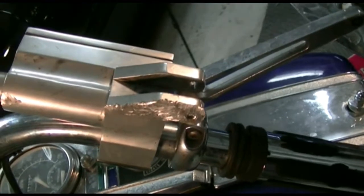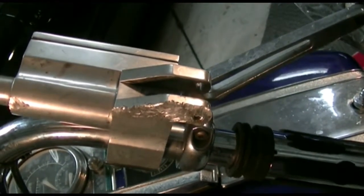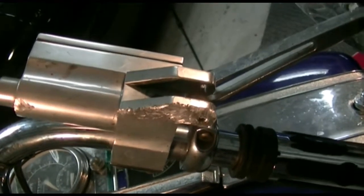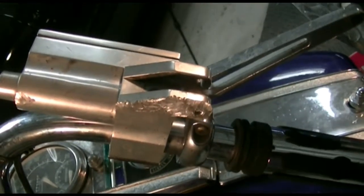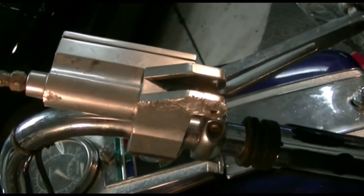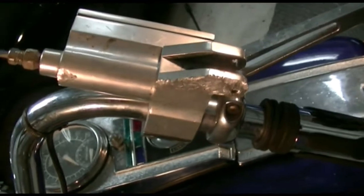This can be repaired, but we'll have to decide whether we want to go through the issue of filing, polishing, doing all of that — or just replace the cylinder, which will come with a new arm anyway. So we'll see about that.